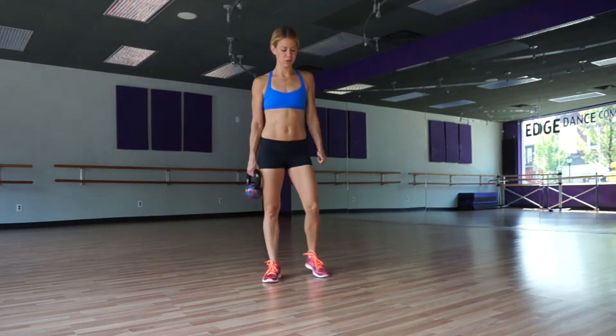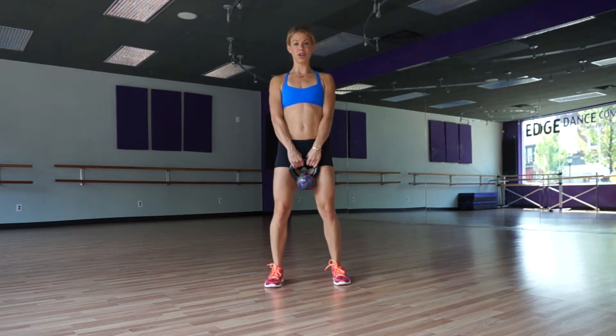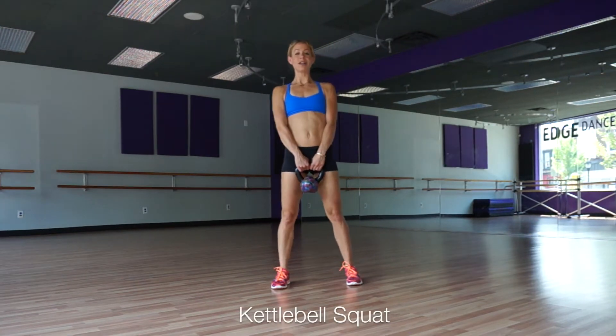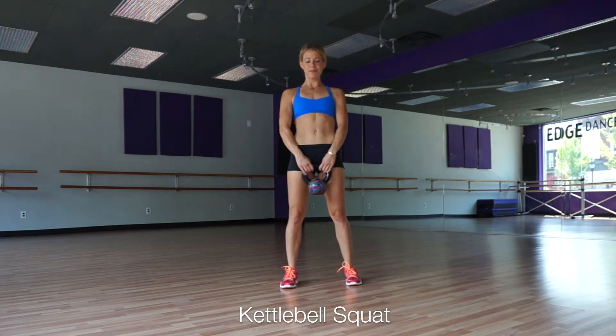We're going to start with regular squats because I want to show you the difference between your squat and your deadlift and how they lead into certain exercises. So your squat is feet hip width apart, chest up, shoulders back and down, bell's just hanging. You're controlling the bell with your core. You're going to sit back and down and squeeze up, sit on your heels and stand strong and tall with your core.